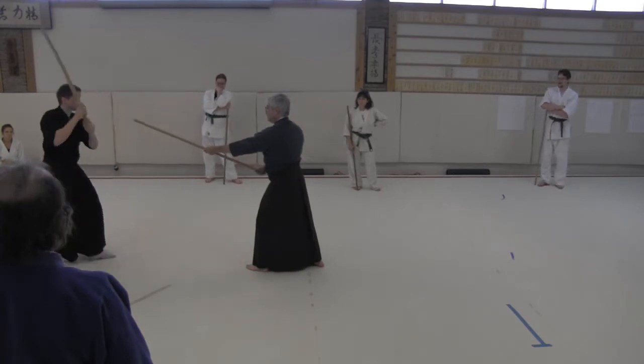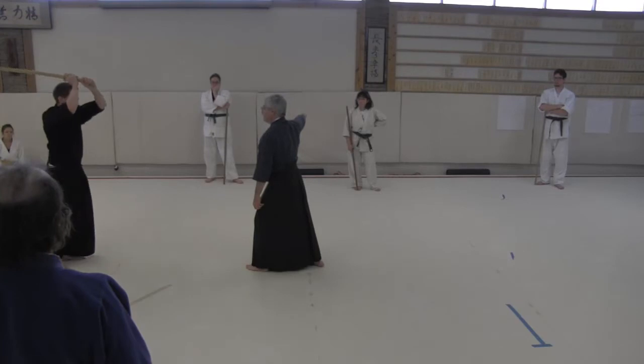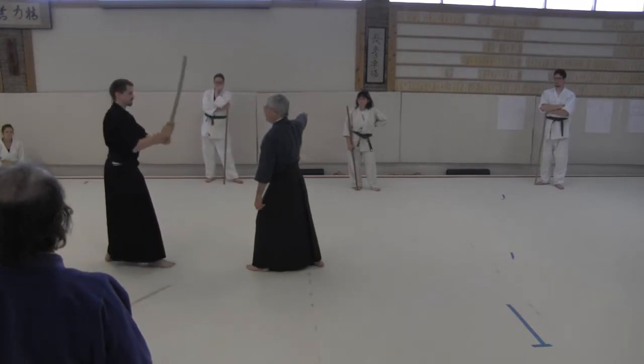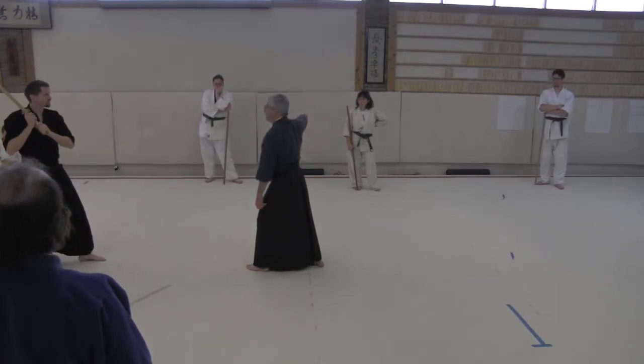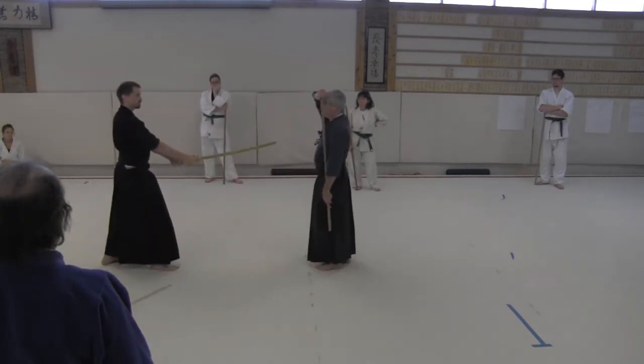He comes back. He's going to strike. This is Kesa. You can go Kesa, you can probably do Men also. Men is fine. Men is correct.